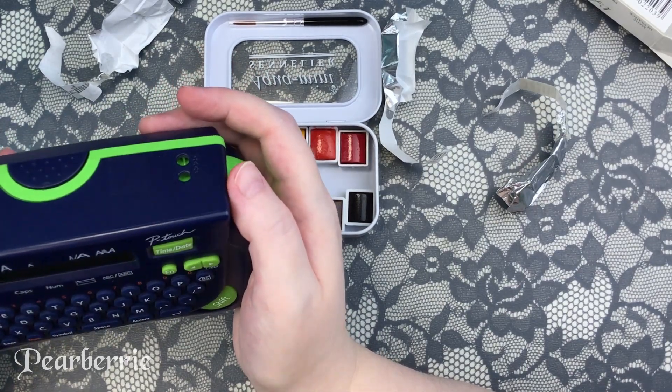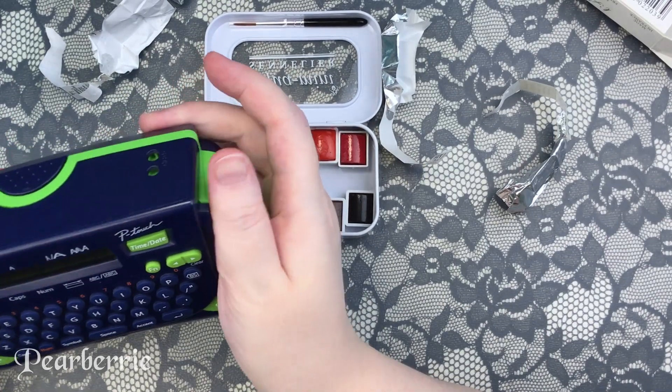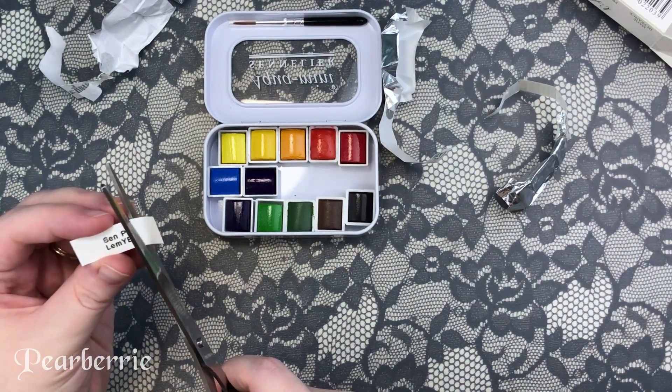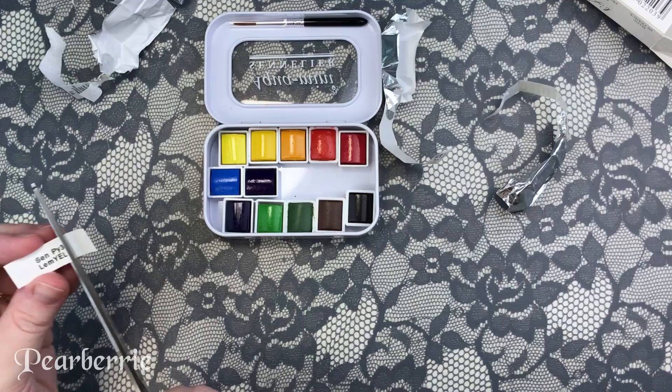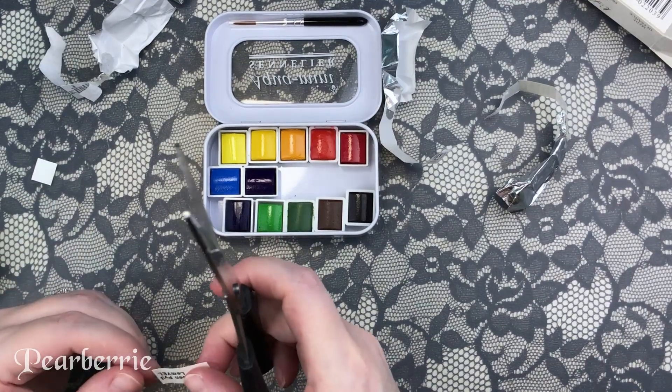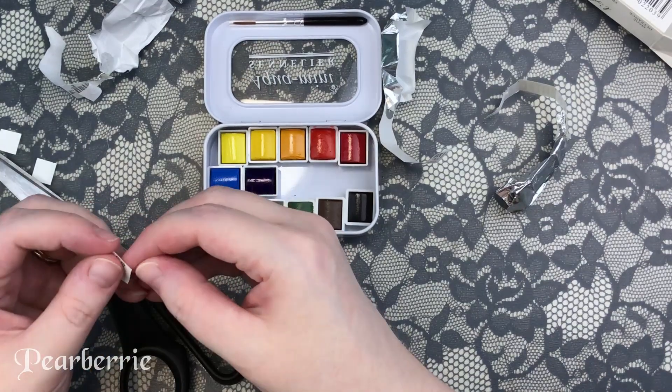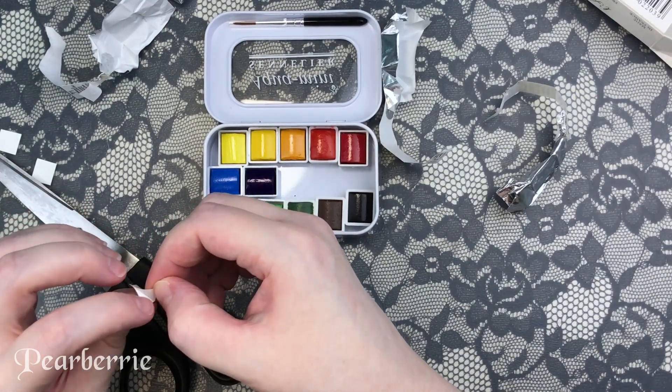The next step in setting up my palette is I use my label maker and print out a little coded label so I know what each color is and keep everything organized. I do that with all of my watercolors, so I just show the process of doing one so you get the idea without going through every single half pan, which can get really dull.